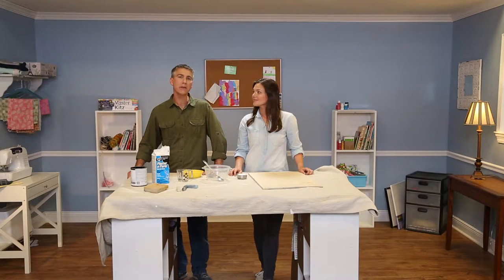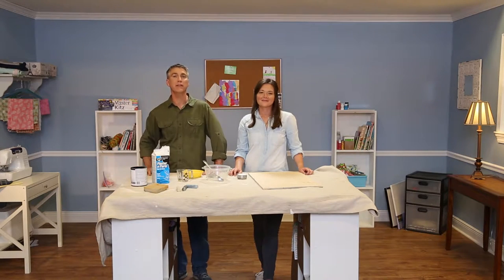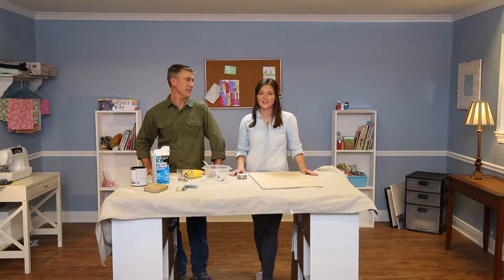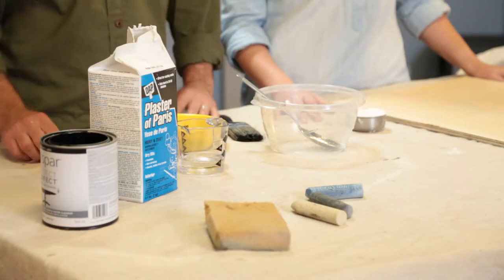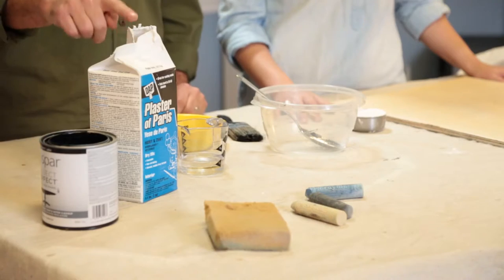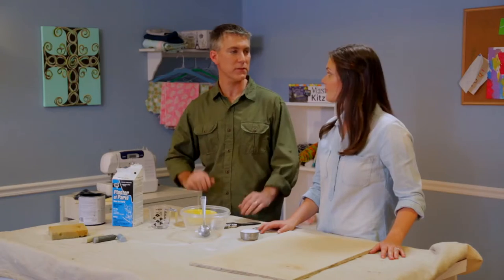Hey, it's Chad and Katherine, and today we're in the craft room and we're going to take you back to grade school. I used to love drawing on my teacher's chalkboard in grade school. You're in luck because today we're going to make chalk paint and a chalkboard using Dapp's Plaster of Paris — just one of the many uses of Plaster of Paris.